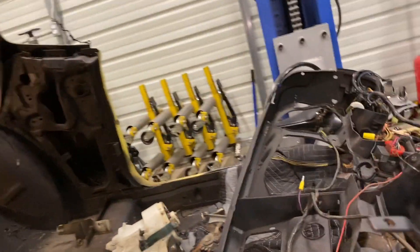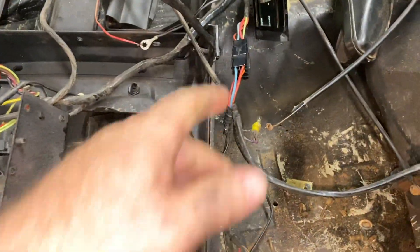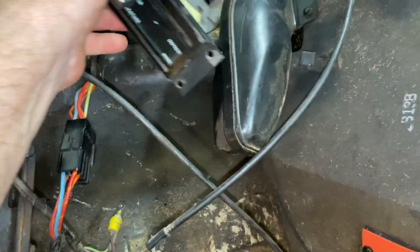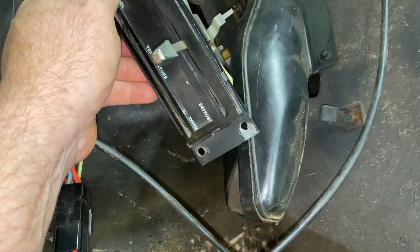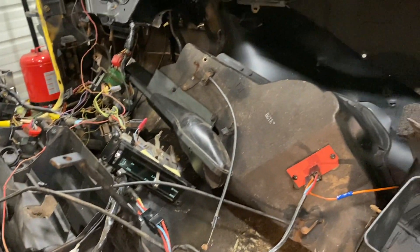Jeff will be pleased. He'll be here tomorrow. We'll put this thing back in. And guess what, y'all — it's time to move on. This dash is done now. Done. Look at it, lighting up like a Christmas tree. All the lights are working, even the little light in that thing is working. The light is working right there. So we're going to start putting this thing back in tomorrow, getting it buttoned up.